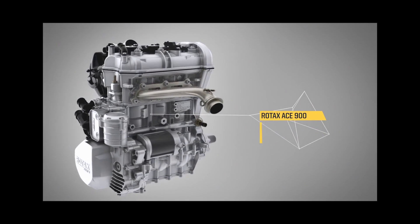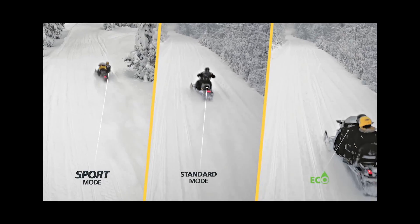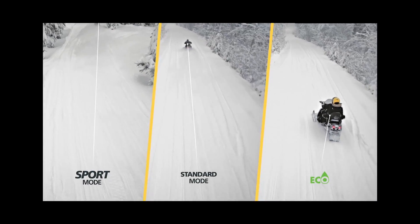The ACE 900 comes with the ITC, which is an electronic throttle control. There are three modes: the Sport mode, Standard mode, and you also have the Eco mode.